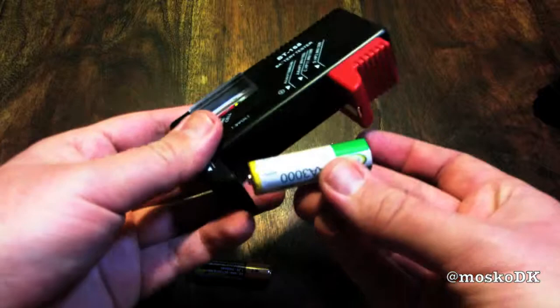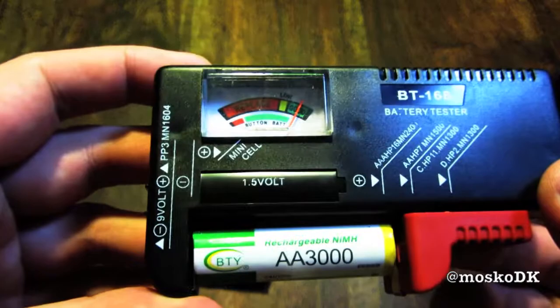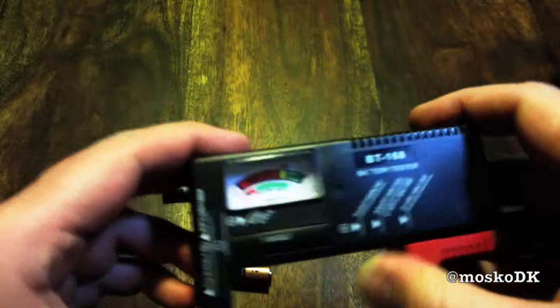Okay, let's try a no-name eBay double A 3000 milliamp rechargeable battery. And sure enough, this one was also half used, so I guess the battery meter was right.